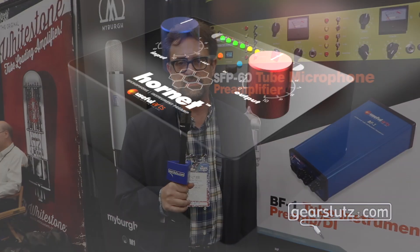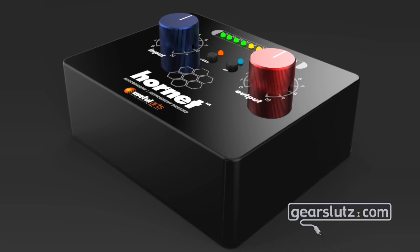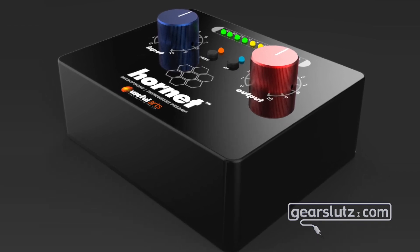All right, welcome back to Your Slots. Peter Swan from Useful Arts Audio again, to talk to you about two new products we have coming out in the next month. The first one is called the Hornet and it is a tiny mic pre that fits in the palm of your hand.